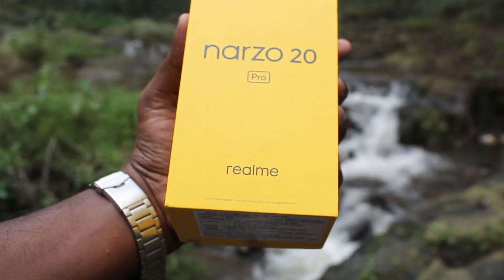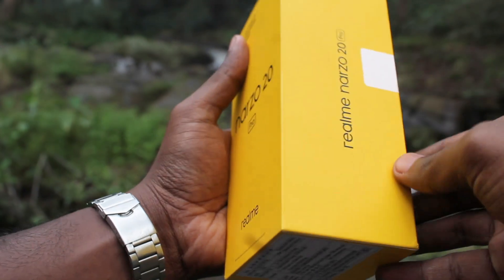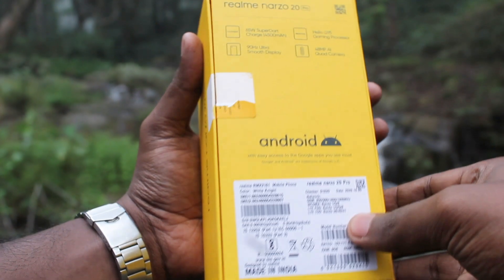Hello guys, welcome back to another quick review video. In this video, let's see the Realme Narzo 20 Pro. Our mobile is the White Knight Edition, 8GB RAM, 128GB storage.